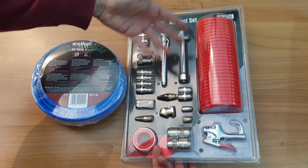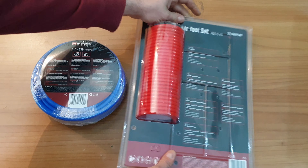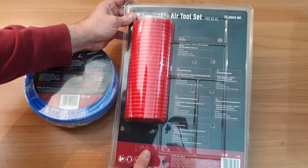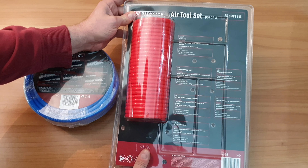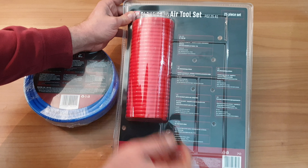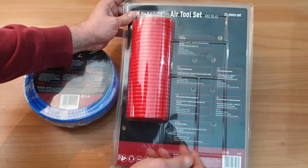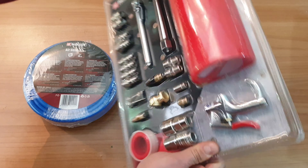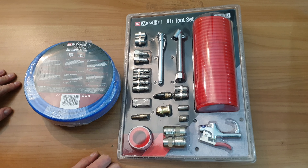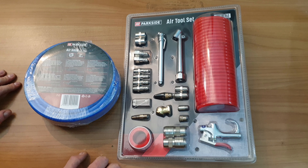Let's move on to the second one. We can see many accessories included in the box — a practical product set suitable for standard compressor air appliances. There's a spiral hose extendable up to 7.5 meters, a 25-piece set included inside, and instructions.